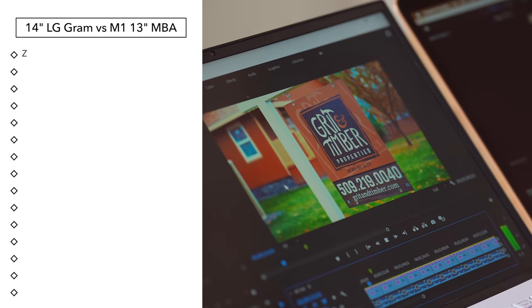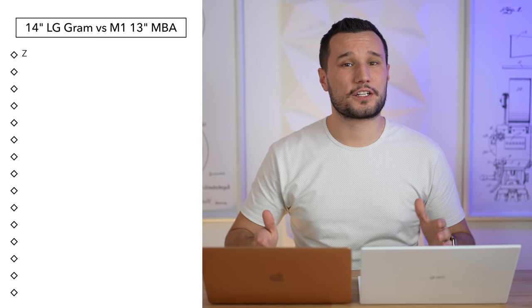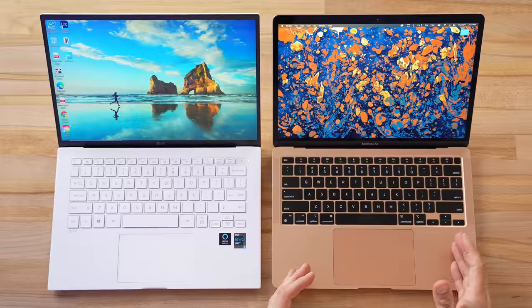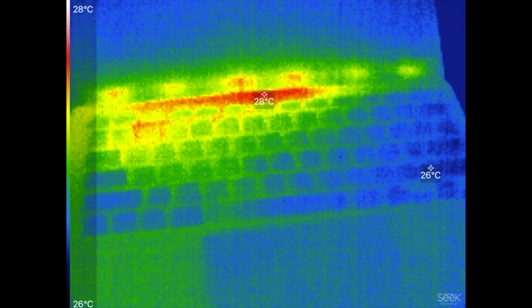We'll cover some video editing tests, web browsing, SSDs and more. I'm also very curious about thermals because the LG did get quite hot compared to the MacBook Pro which had a fan — and in this case the MacBook Air doesn't — so we are going to pull out our thermal camera and get a nice look at how hot these guys get.